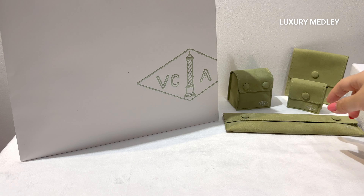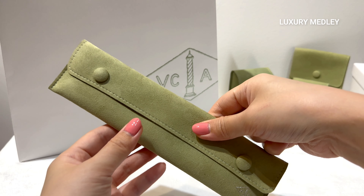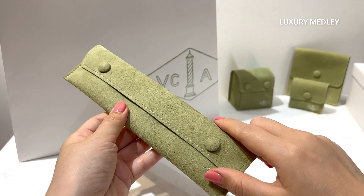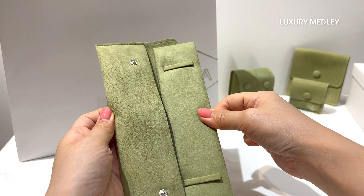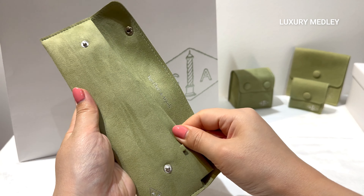Van Cleef & Arpels has introduced new packaging that's perfect for traveling. I've made a comparison video to show you all the details, and I'll link it in the description box below.